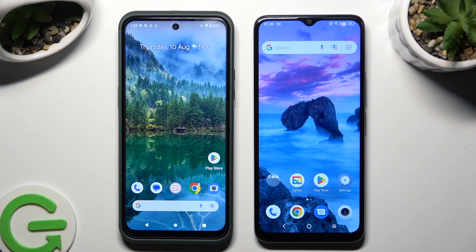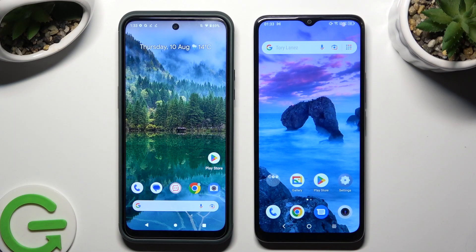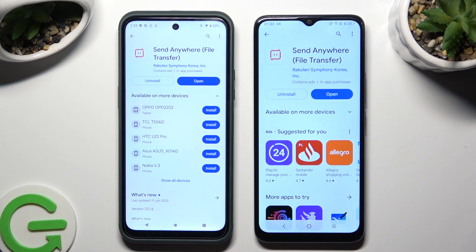Hi! Today I would like to show you how you can transfer files from an Android device to TCL 400. Firstly, go to the Play Store on both devices to download a free app called Send Anywhere.